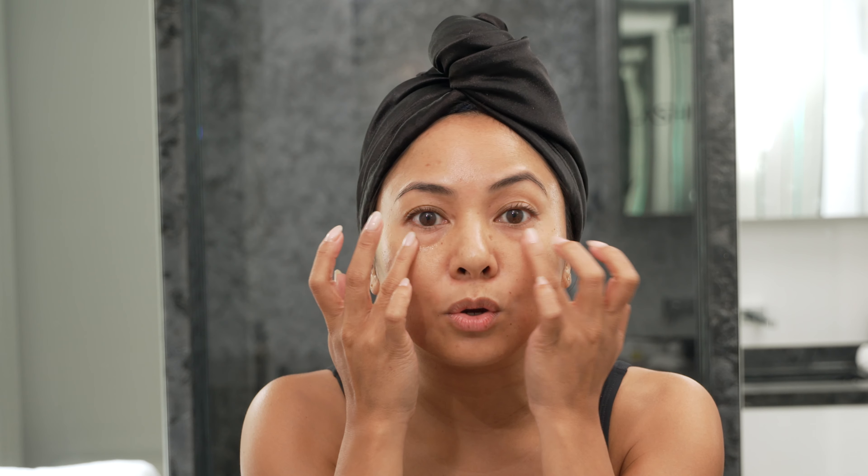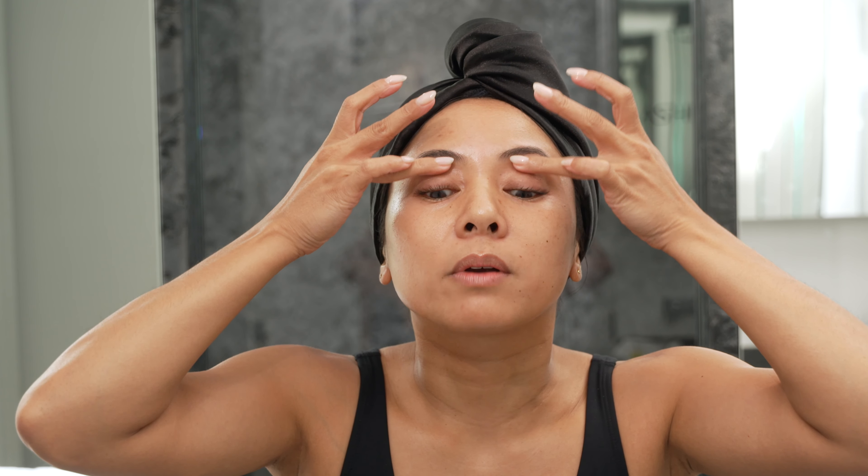A little bit of eye cream is the last thing. Tap that right in — super gentle. Let's do a little extra right in here.